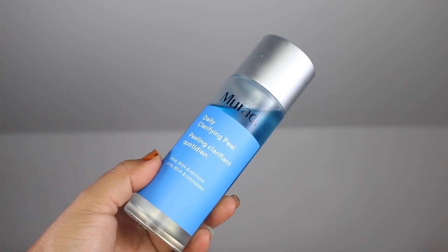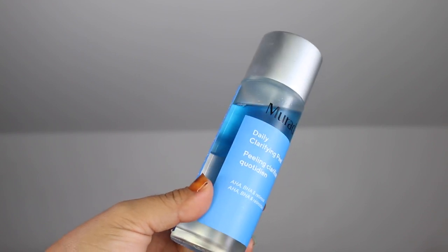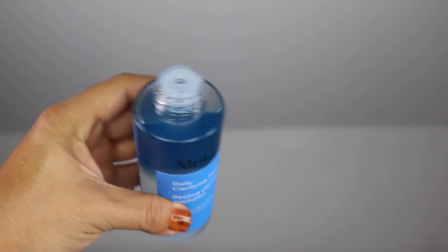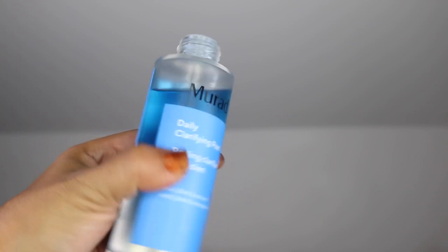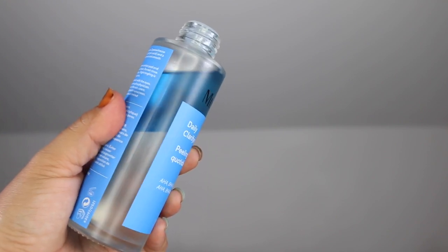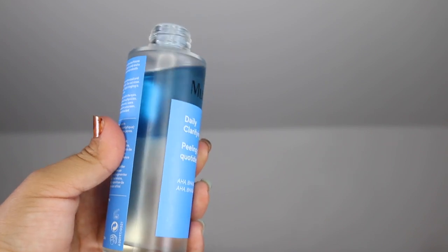I began using the Murad Daily Clarifying Peel on 9-11. I applied it to the skin as directed with a reusable cotton round — that is still my favorite method of application for this particular product. I did not experience a tingle then and I have not experienced a tingle now. After application my skin felt balanced. This did not feel sticky at all, so if stickiness in nighttime skincare products is a deal breaker for you, this product will not disappoint. I followed it with Proteiny and the combo did not pill. The following morning I woke up with a natural glow.